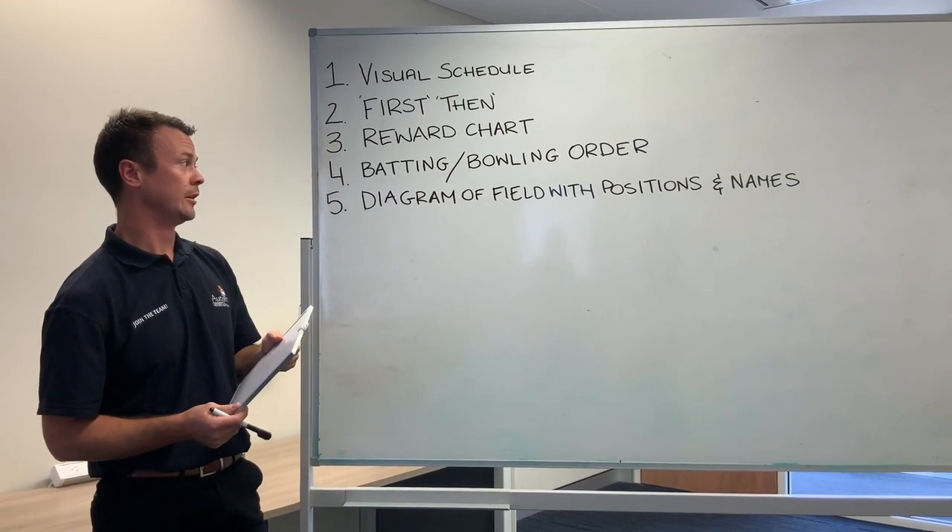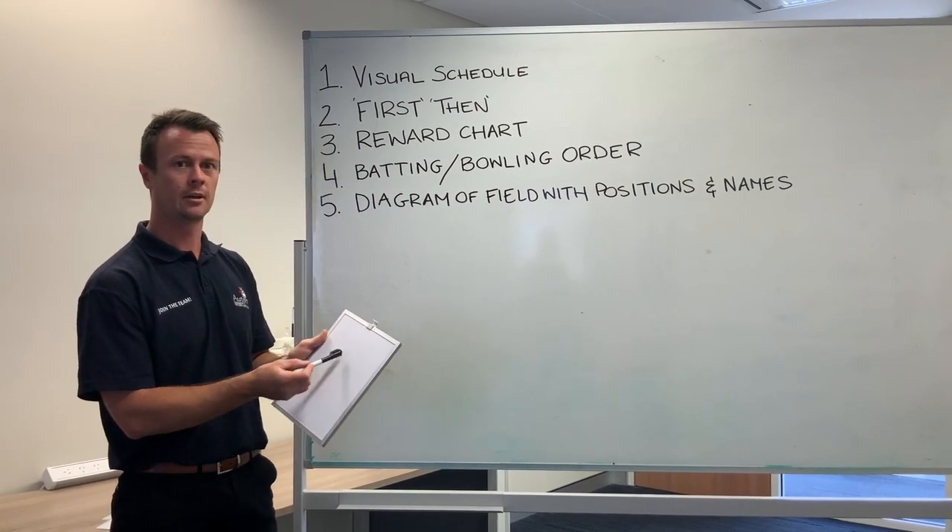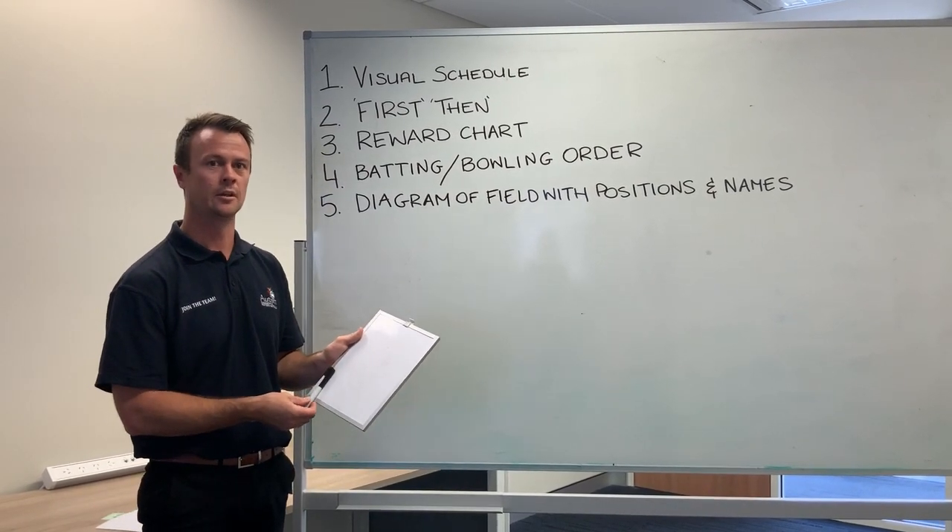Number five: a diagram of the field with the positions and names, so kids with autism can understand where they're going to be fielding, who they're going to be fielding next to, and the other kids can help them.